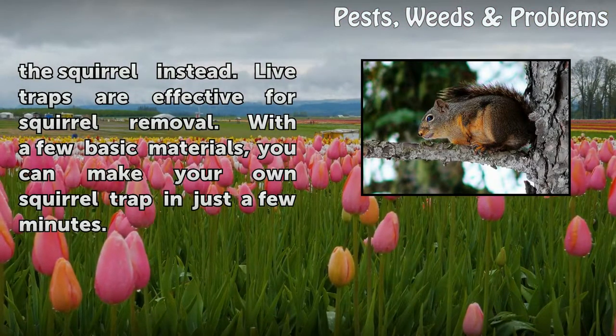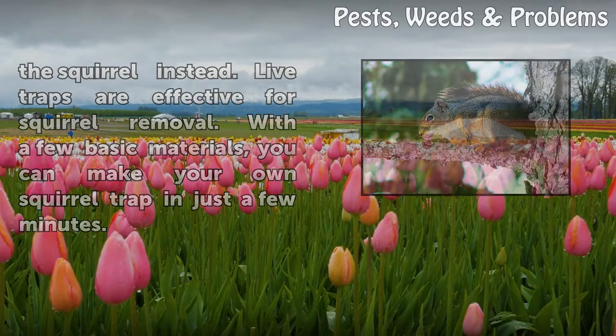Lip traps are effective for squirrel removal. With a few basic materials, you can make your own squirrel trap in just a few minutes.